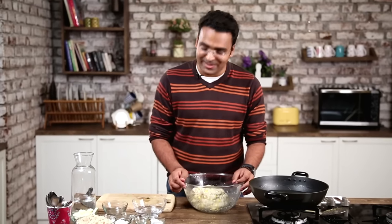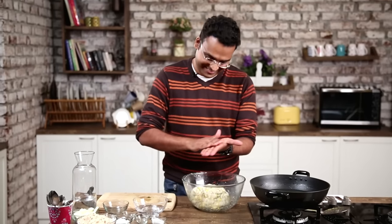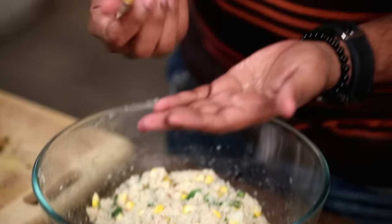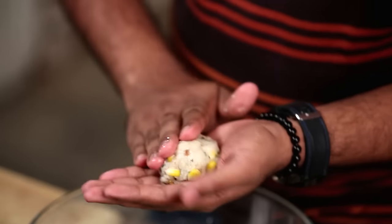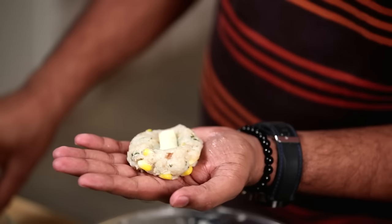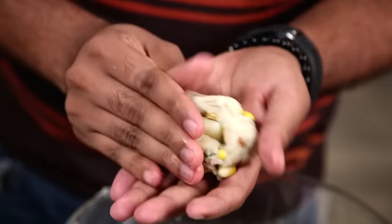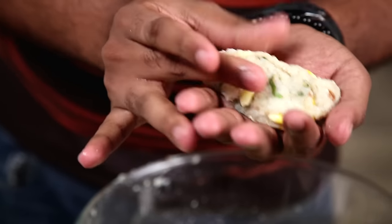The Kroket mixture is now ready. Let's transform these into Cylinders. For that, I'm going to just wet my palm a little with some water. Take a little bit of this mixture. And now here is a surprise element — I'm stuffing this with strips of Processed Cheese. You can also use Mozzarella. Encase this nicely and evenly.